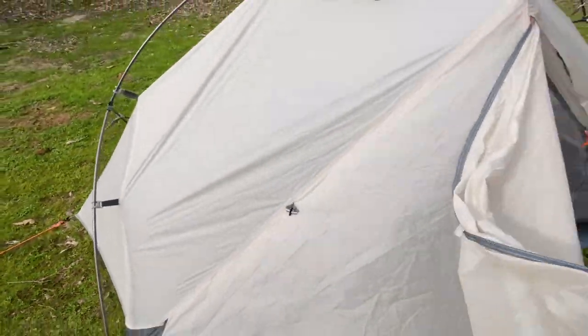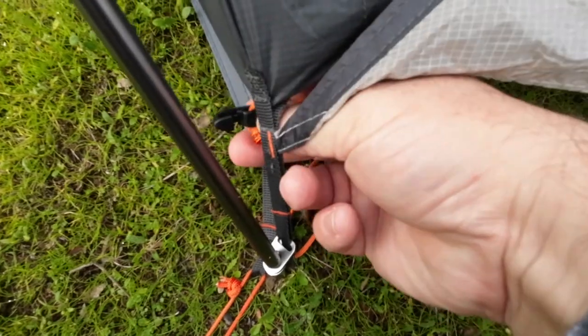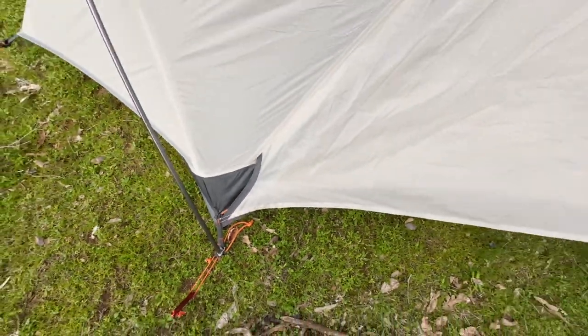But what I do — and I'll tell you why — is I'll take it up the inside and then hook it around here.